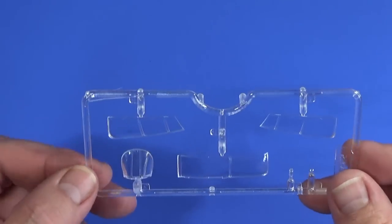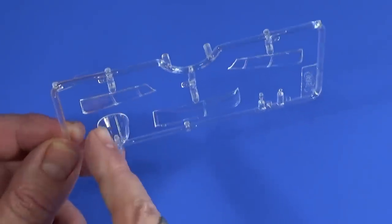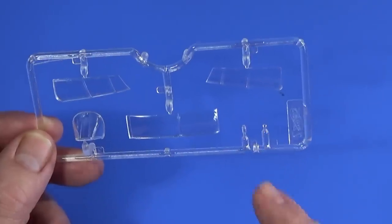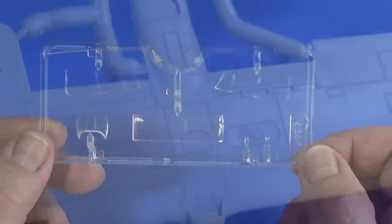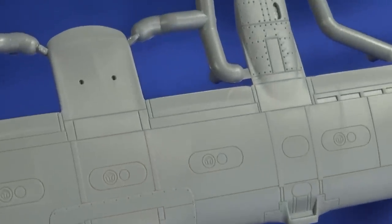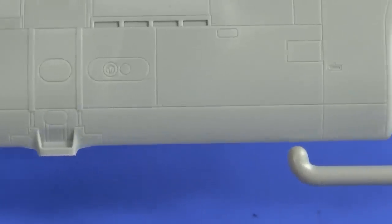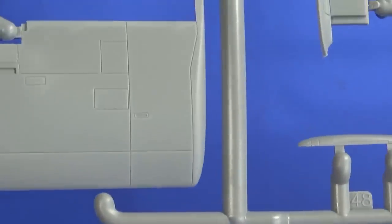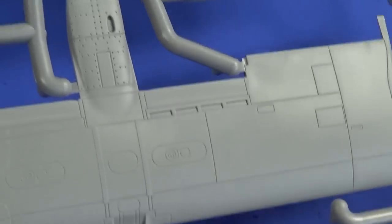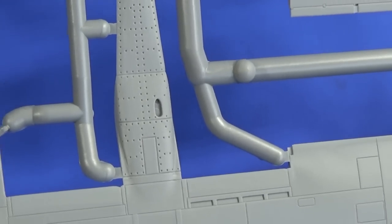Frame D is the transparency section: the top and sides of the main canopy, the windshield, what I think is a weapons sight, and probably an ID light as well. The actual plastic is very nicely moulded — very crisp and clean with nice panel lines, not too deep and not too shallow, so they should be easy enough to pick out. There are lots of rivets in there as well, which is fantastic.